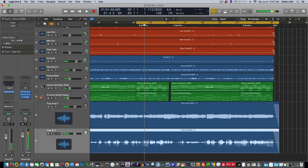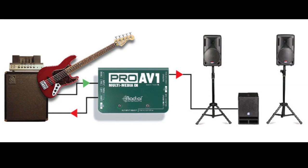Direct boxes have other benefits like allowing you to send guitar signals over a much longer distance without gathering noise. This may be helpful in live settings or in the studio.